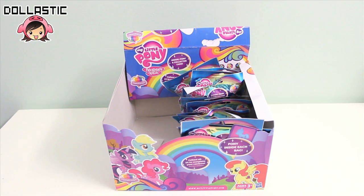Hi guys, Lastik here. Today I am going to be opening a second half of My Little Pony Wave 10 blind bags.